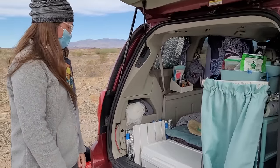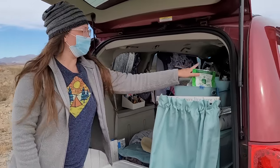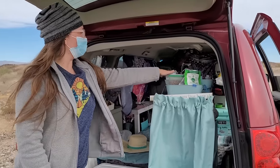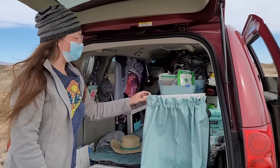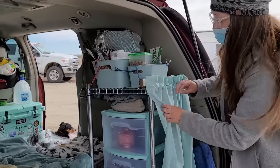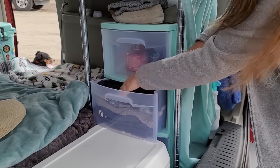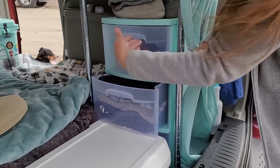That shelf keeps all my clothes and things like that. I have Winston's items right here and then personal items up here that I use on a regular basis. I also have these drawers set up on the side like this, so they open up this way and they don't move — it's nice and secure in there.